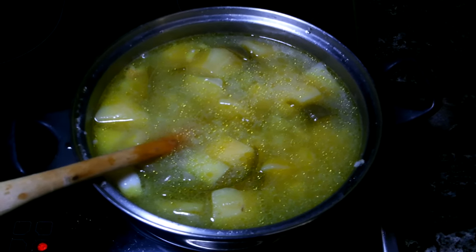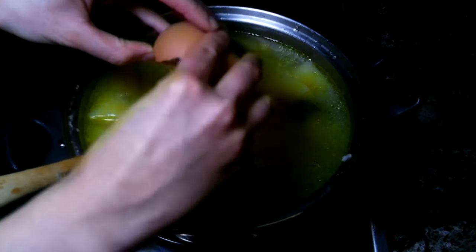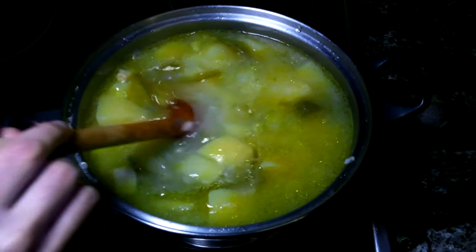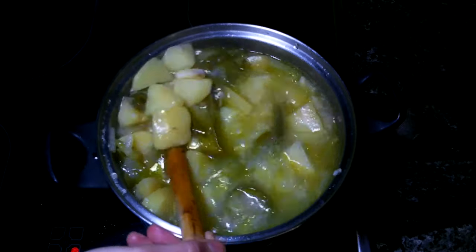As an option, you can add an egg if you want, and cook it for a few minutes more.